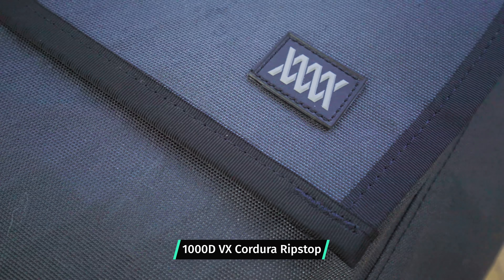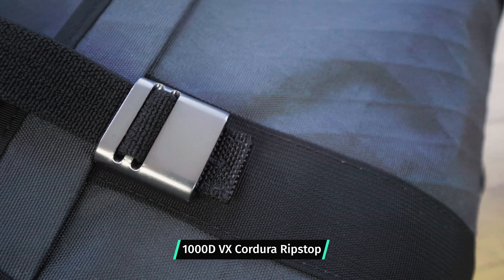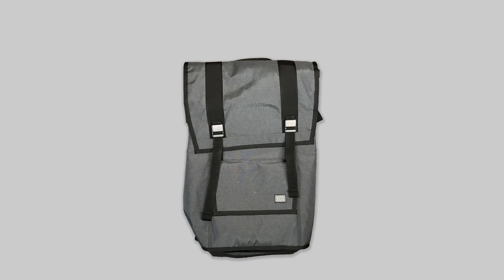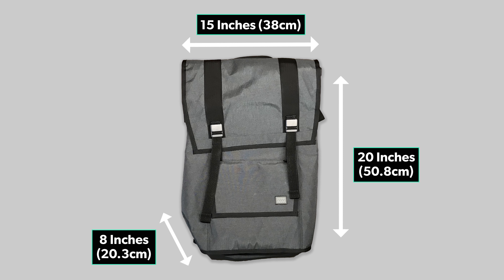Everything here is made of high quality materials, all to military spec — 1000D Cordura, the special VX version that Mission Workshop has created exclusively for this pack, which means it's very durable. With all this material, the pack comes in at 3.3 pounds when empty, which is actually pretty light compared to some other durable packs on the market. We've also got external dimensions of 15 inches by 20 inches by 8 inches, accounting for 40 liters total volume inside the pack.